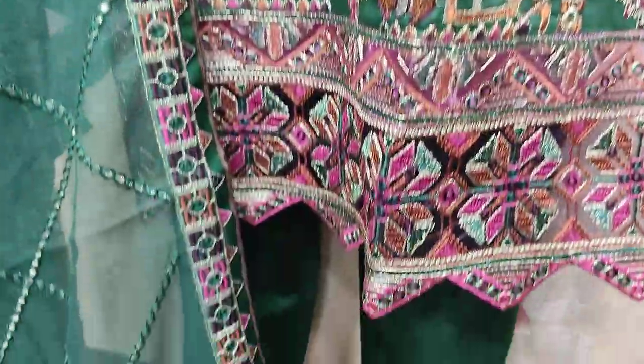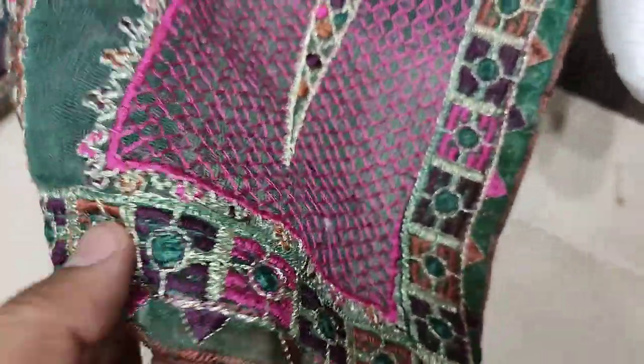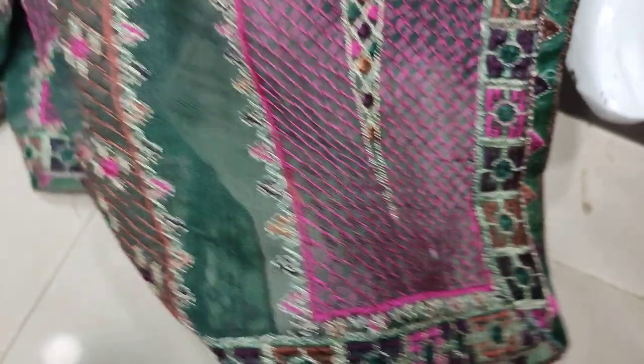This is a colorful work. This is a cotton net — embroidered and ready.